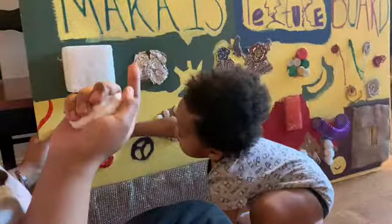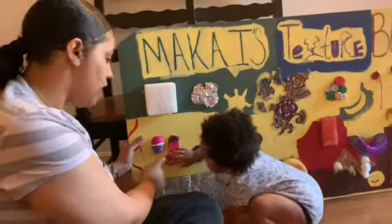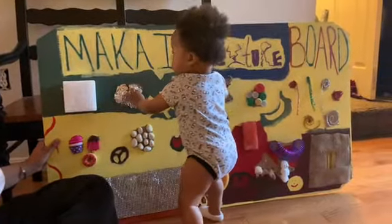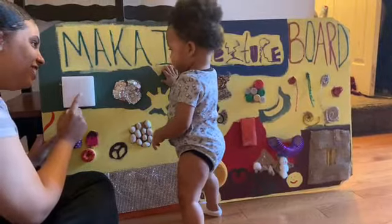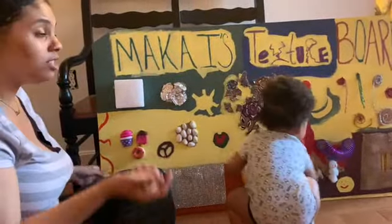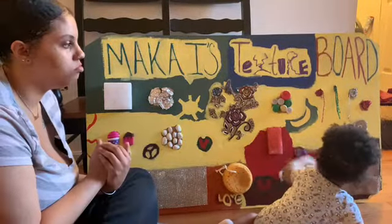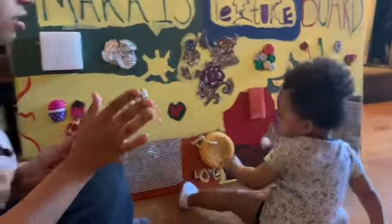My plan was, as I watched him play with this, I wanted to notice which object he liked more. I'm pretty sure he might pull this off too. For the most part, it's really easy to make and it's fun to do. It's something fun to have at home for them to touch different things. I'm guessing he likes this one more.